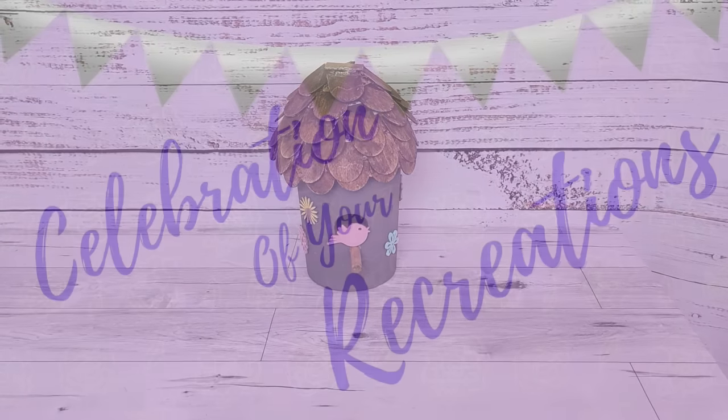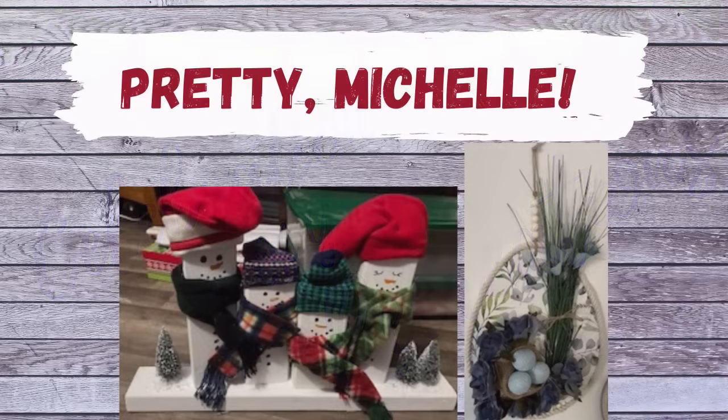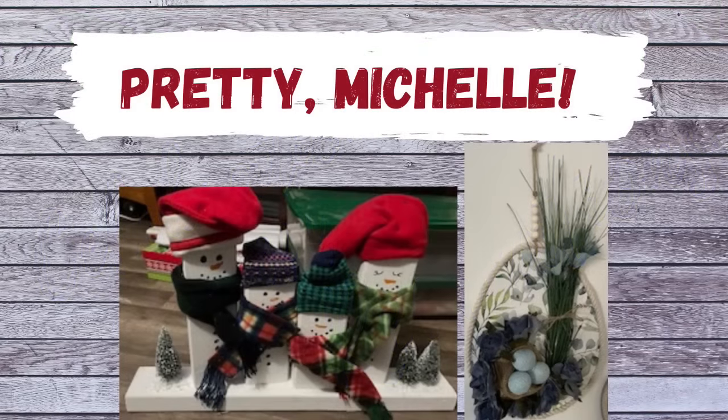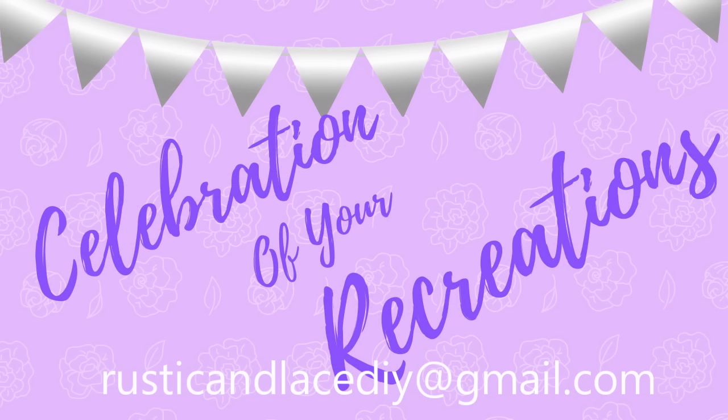It's time for a celebration of your recreation! Michelle, these are so pretty — she made that cute little snowman family for her daughter. I just love them, thank you so much Michelle. If you have a creation or recreation you'd like me to showcase, you can send pictures to my email address listed in the description, or send them through Instagram or Facebook Messenger.